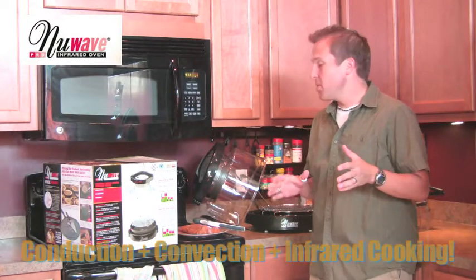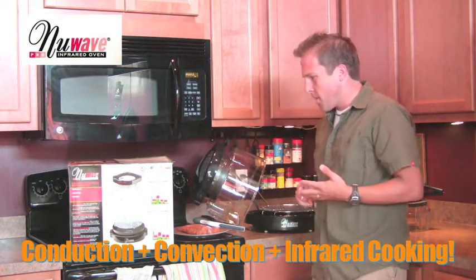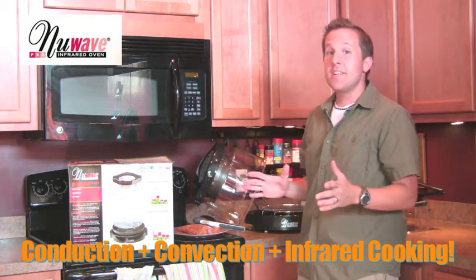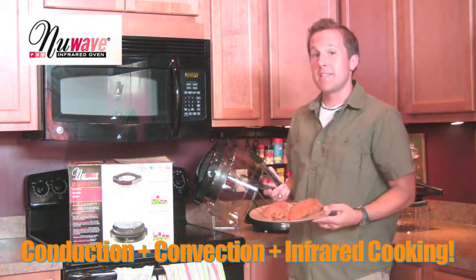The New Wave Infrared Oven is supposed to be able to broil, roast, grill, bake, barbecue, steam, dehydrate, and air fry, among other things. Well, I don't need to do any of those tonight, but I do want to take this pork tenderloin and see how it bakes up.